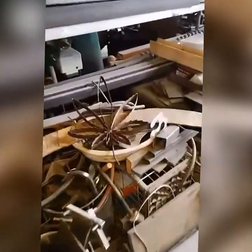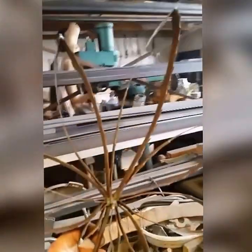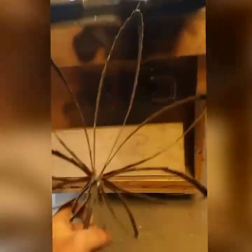Oh, and real quick — I want to thank everybody for their comments about the saw blade pot leaf. I think we're going to make some of these.